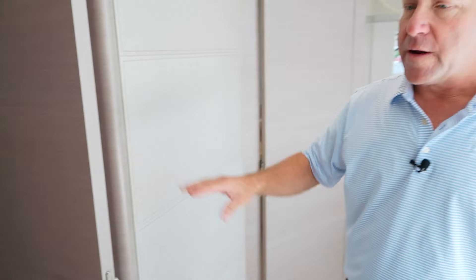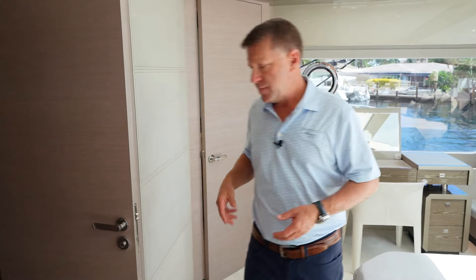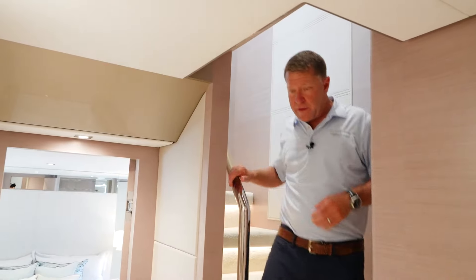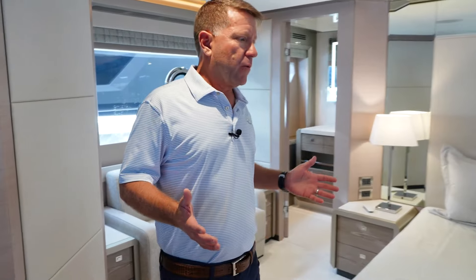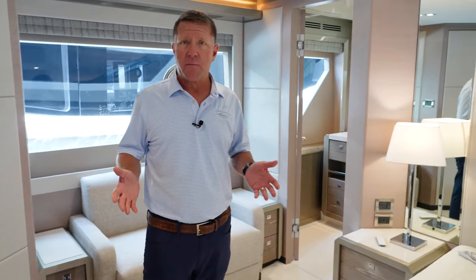So now we're going to work our way down to the lower companionway, where there are three more staterooms plus a gym. We've done a really nice full beam stateroom here. Instead of having two separate rooms, we made it into one, so you've got what is essentially another master.